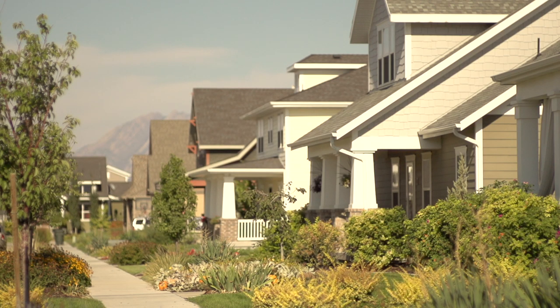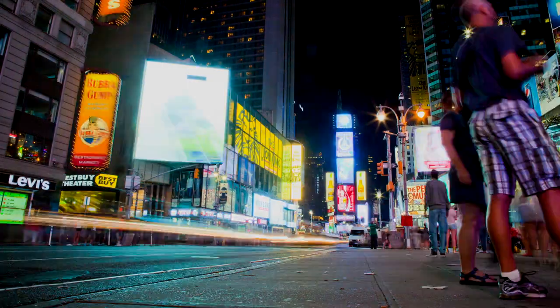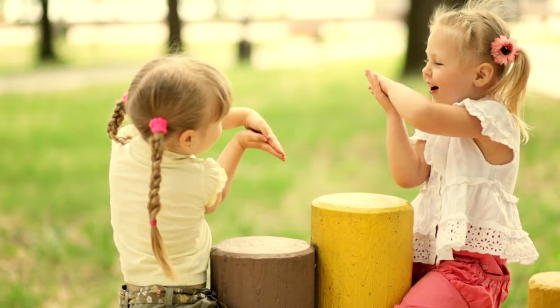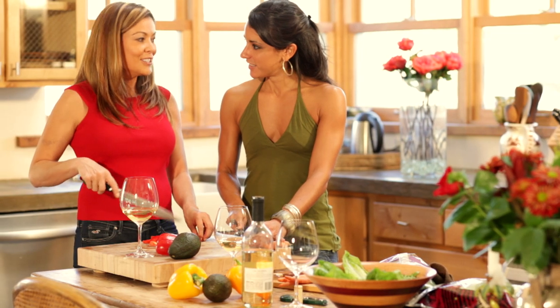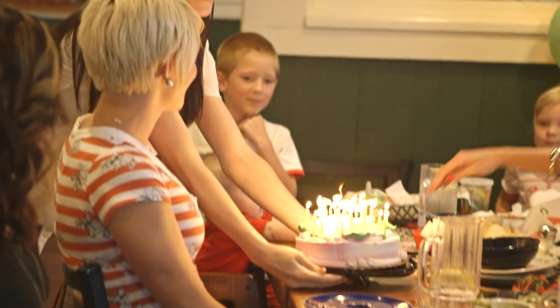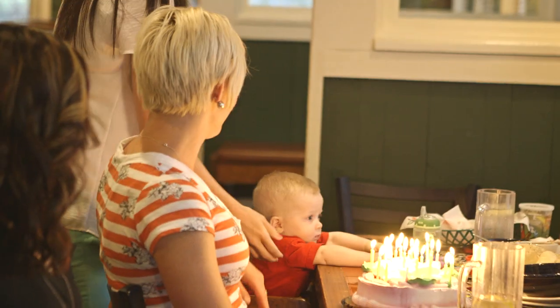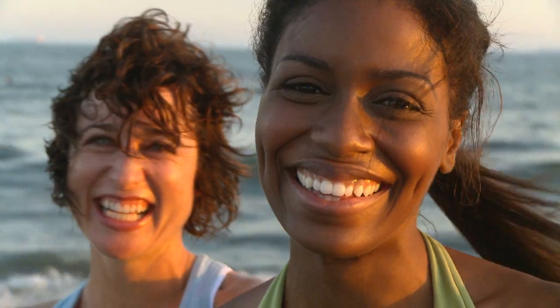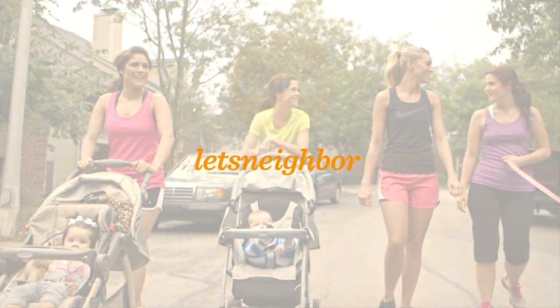Great neighborhoods can happen anywhere. If you have neighbors, you can have a neighborhood — all it takes is a little spark of action. After all, neighbor isn't just something you are, it's something you do, and there are a million ways to do it. With conversations, tips, and tools for building communities and bringing folks closer together — welcome to the neighborhood. Let's neighbor.